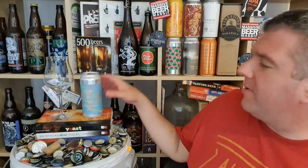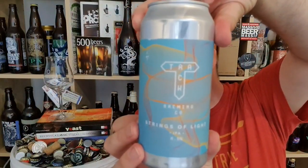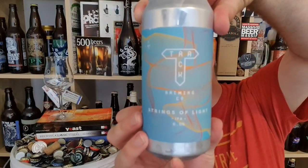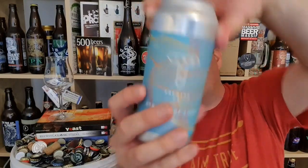Hi, I'm Rob from Hobbsy. Thanks for joining me for another video beer review. This time we've got a beer from Track Brewing Co in Manchester. It's their Strings of Light — a 6.5% ABV IPA.